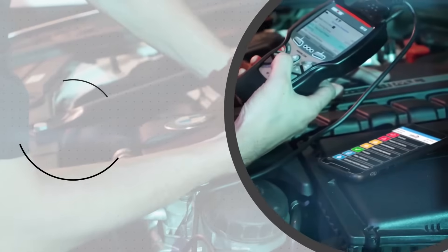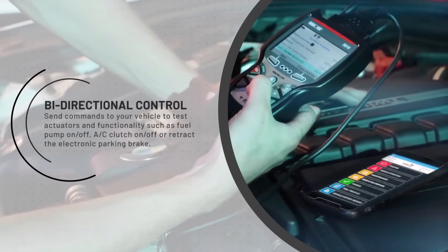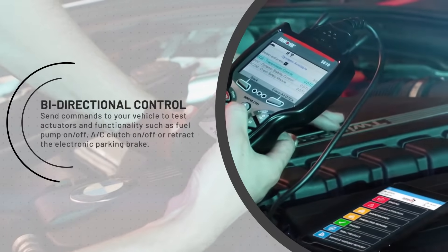Bi-directional control — send commands to your vehicle to test actuators and functionality such as fuel pump on/off, AC clutch on/off, or retract the electronic parking brake.